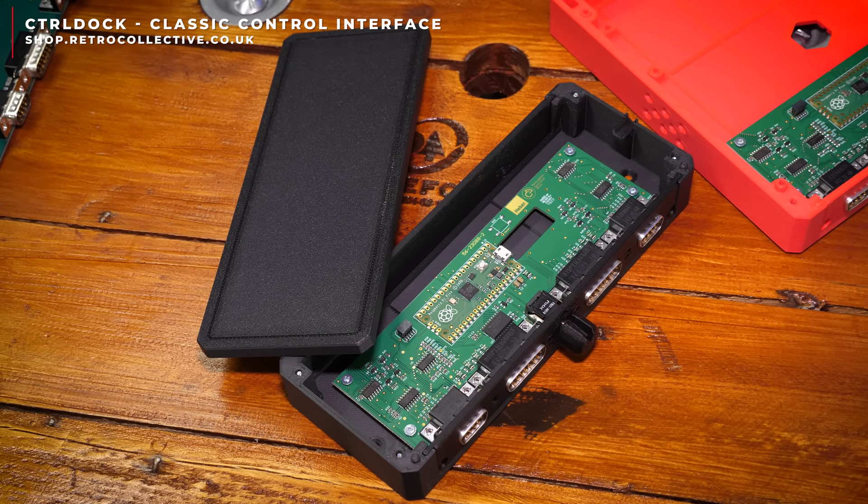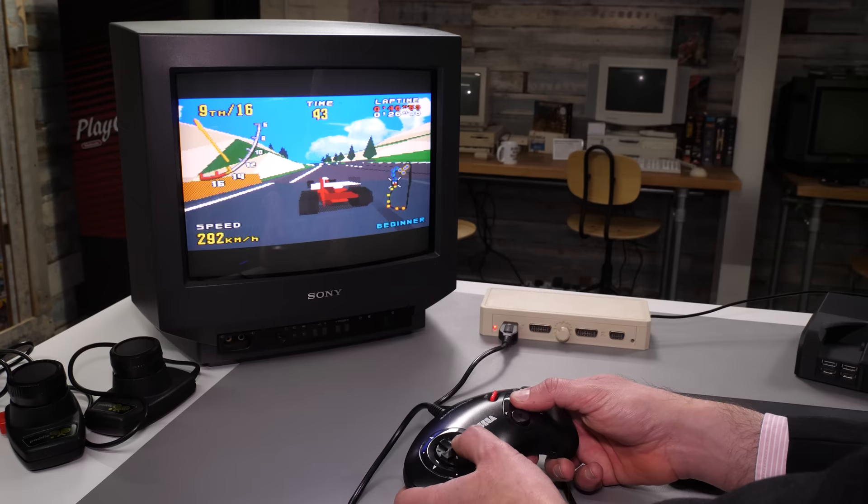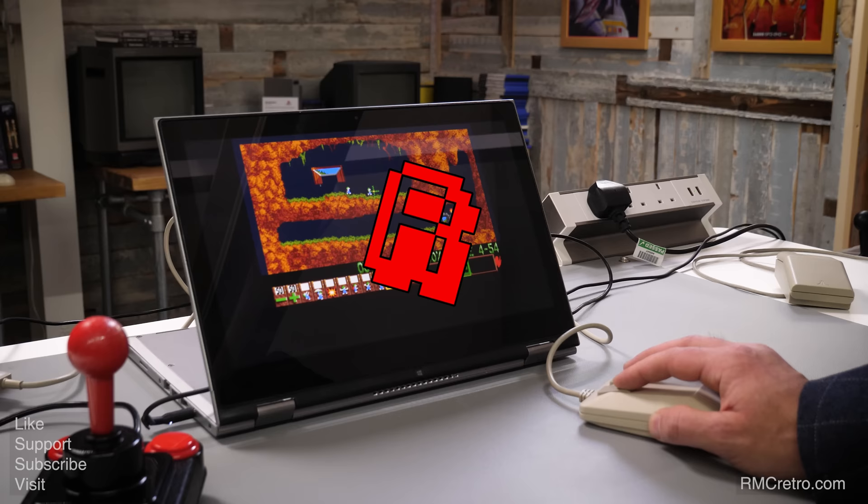This is the Control Dock, a super low latency analog and digital vintage controller to USB interface for PC, Mac, Linux, your RetroPie, MiSTer, and a whole lot more. It's available now, thanks to the boffins downstairs — and one of those boffins is right here with me, it's Richard from Hiba.